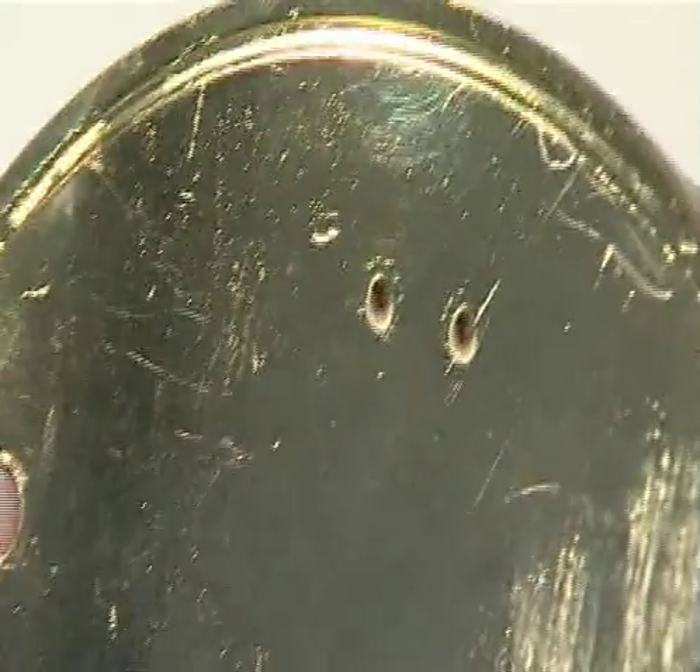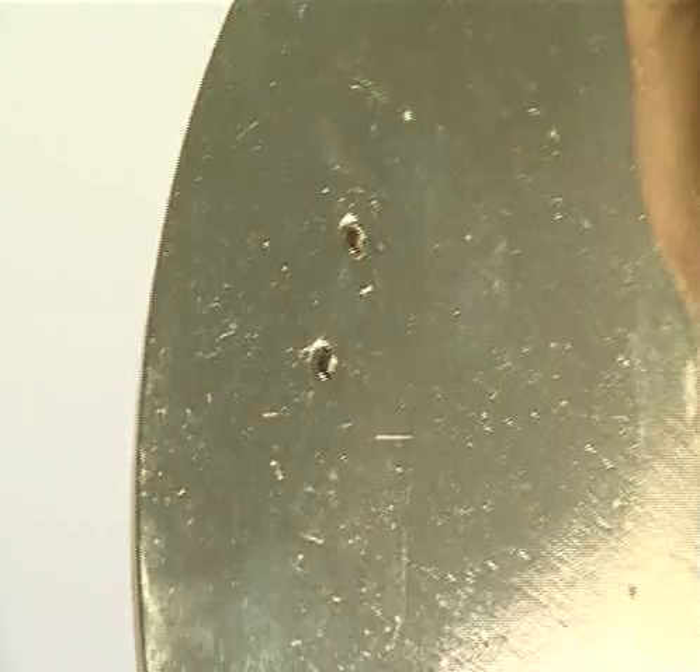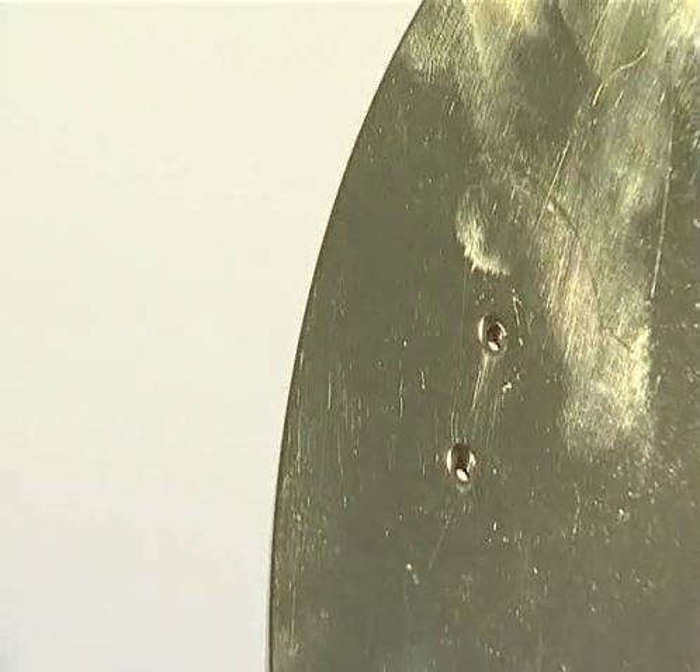Begin the first phase using parts supplied with issues 40 and 41. Take the bottom base plate. Note that there is a channel around the upper surface perimeter to accommodate the drum sides.